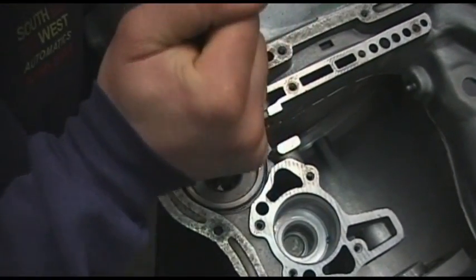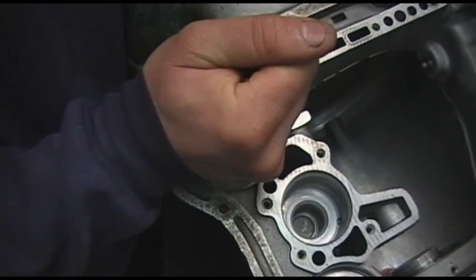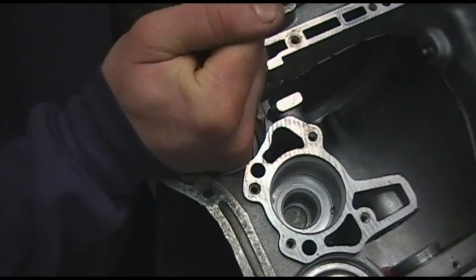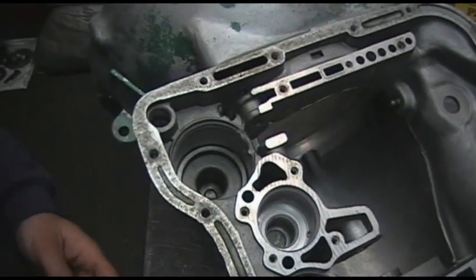Then we grab our piston and insert it into the transmission case. Be gentle, taking care not to break any of the rings. Once the piston is inside you can work it up and down a few times.